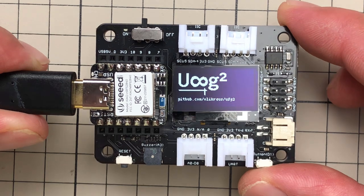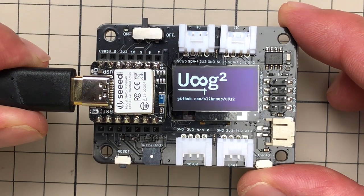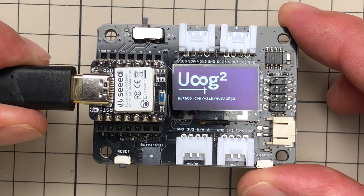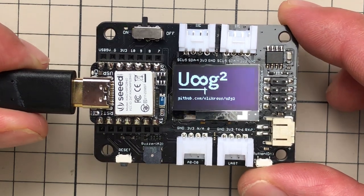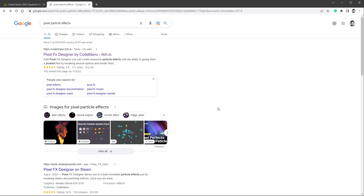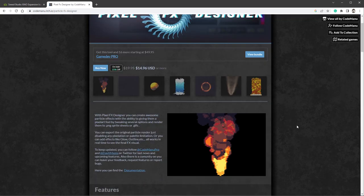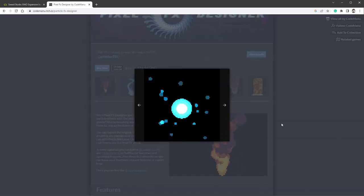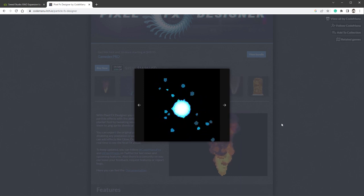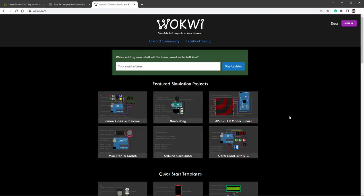I was thinking this microcontroller should be faster than the Arduino Uno, so what about showing some kind of particles? I searched for Pixel Particle FX and found the Pixel FX Designer application with lots of nice examples. Unfortunately they all use colors and I wasn't sure how they'd look in black and white. But I found one I liked and tried to recreate it in the opposite direction — going from inside to outside. Back to the code.